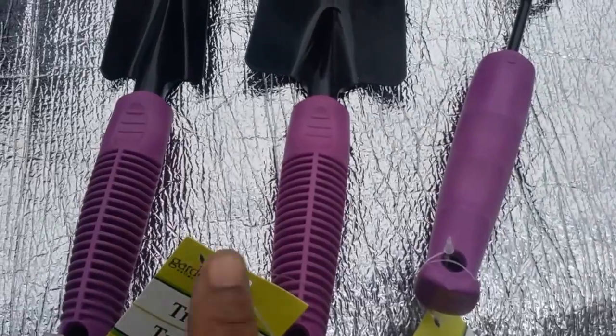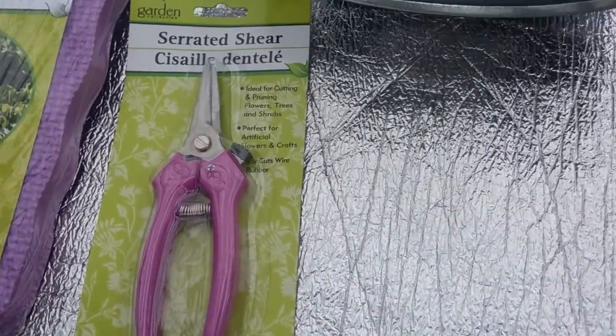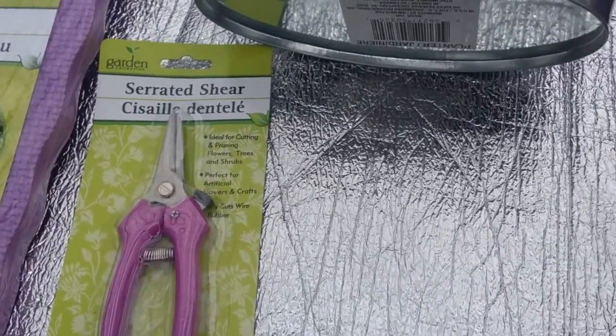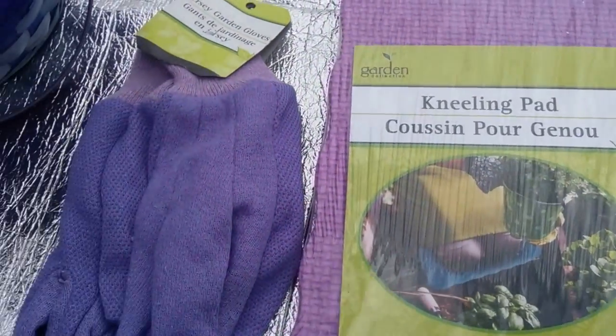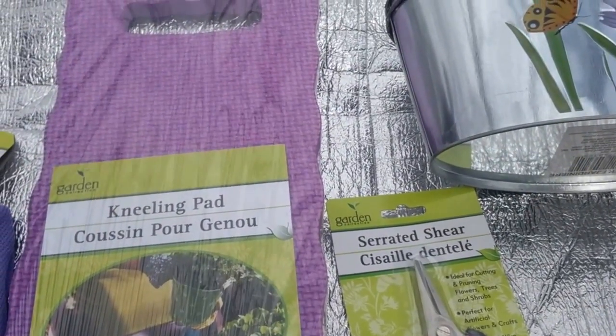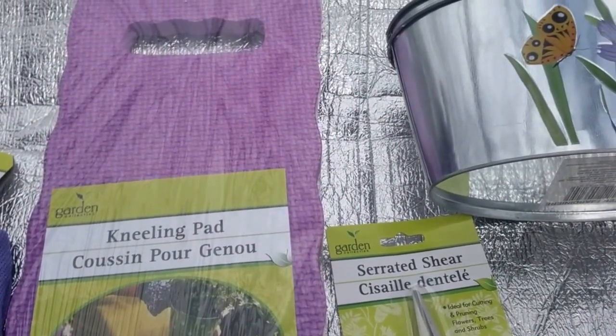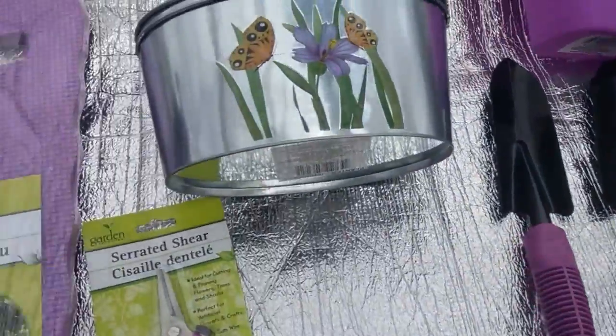The watering can comes in three colors: teal, lime green, and purple. These tools are also available in teal and lime green. They have different pruning shears available in teal, green, and blue, as well as the gardening gloves. The kneeling pads are also available in lime green and blue.